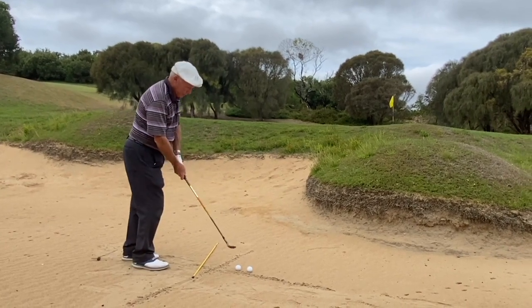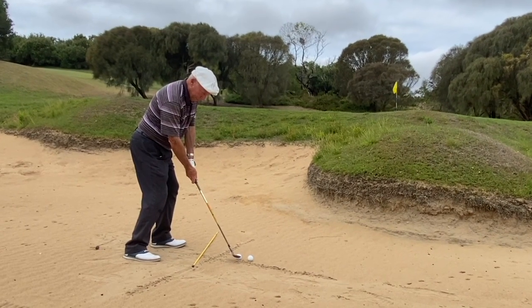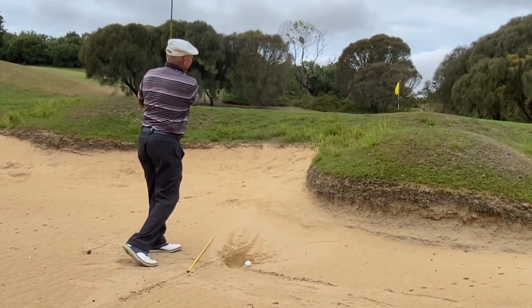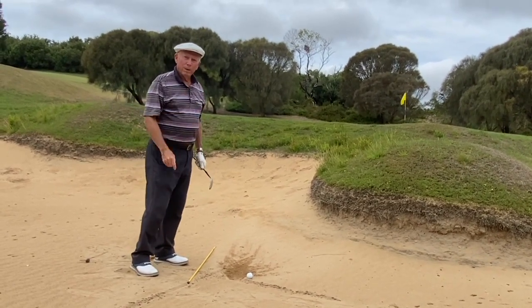Looks like this. Feet slowly in the sand, lean forward, stay up. That puts a lot of backspin on the ball, you really get out of the bunker very easily.